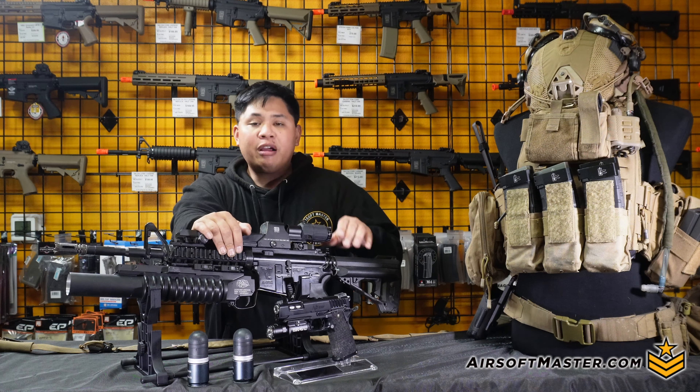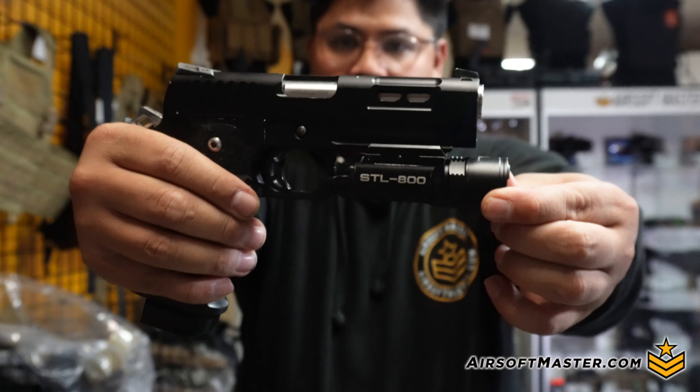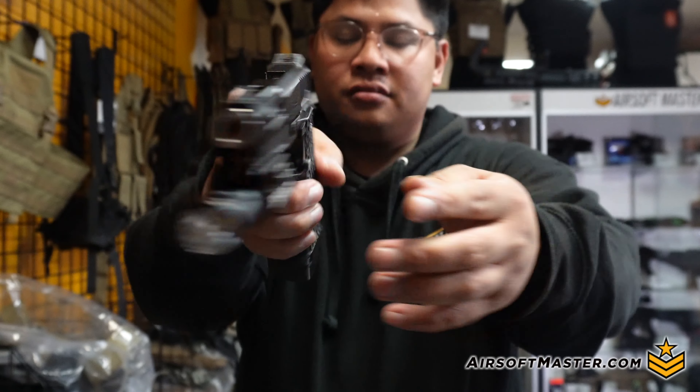You'll also see my replica red dot and magnifier for better target acquisition, and the cherry on top for any grenadier is an M203 sight. For close-quarter situations you need to transition to your secondary. Mine is a Tokmarui 4.3 Hi-Capa with a custom DVC slide that's short-stroked, a Type-4 barrel, and a Maple Leaf bucking to keep groupings nice and tight. I can use the same .30 or .28 BBs in both weapons without worrying about mixing ammo.